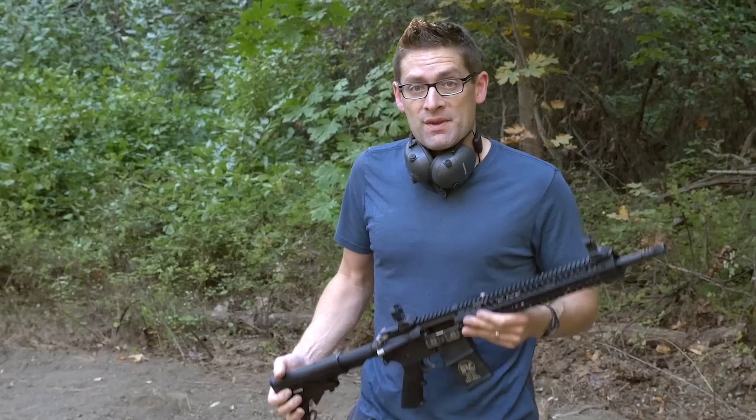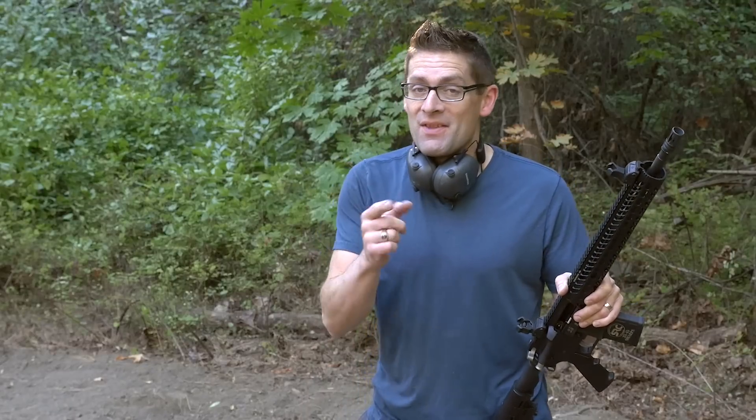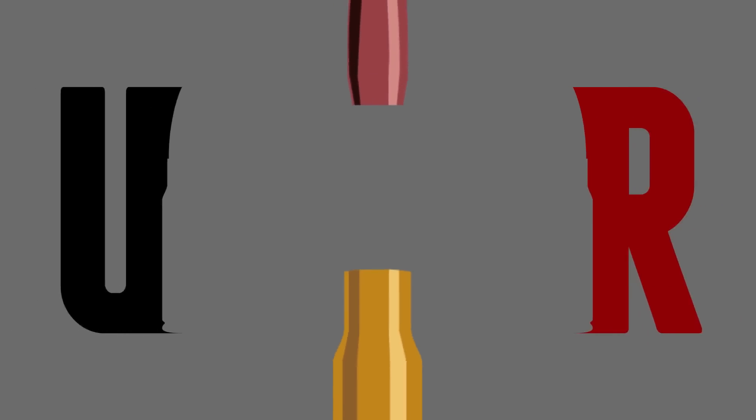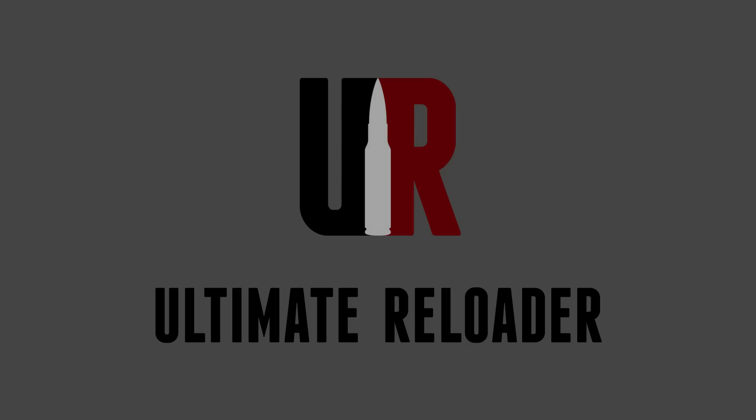I'm also going to have some optics in various ranges. I've got a Vortex optic for the Range Master that's going to be more close-range, low magnification. And for the Field Master, we're going to go with a more traditional 4-16 optic. So that's the plan — it's going to be a ton of fun. If you like this video, please give it a thumbs up, and if you like the content I'm bringing you on Ultimate Reloader, please subscribe to my channel. Lots more fun coming — happy shooting and happy reloading. We'll see you next time.